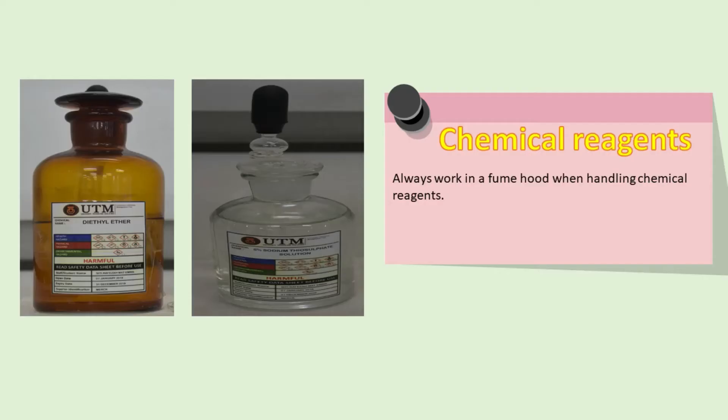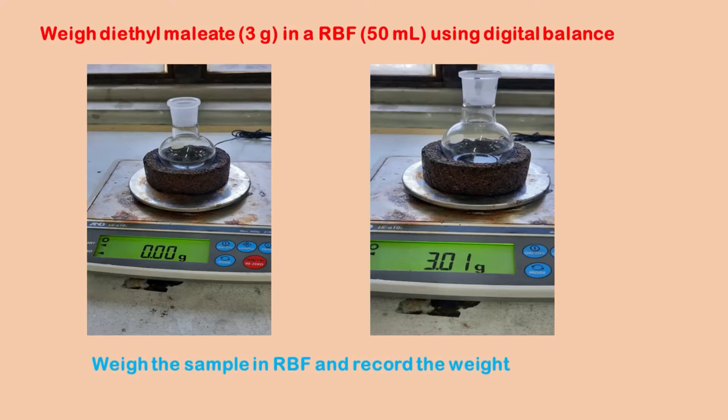These are the chemicals needed for this experiment. Weigh 3 grams of diethyl maleate in a 50 ml round bottom flask.